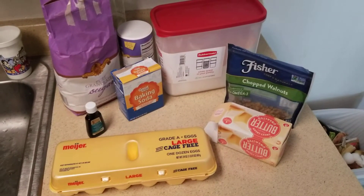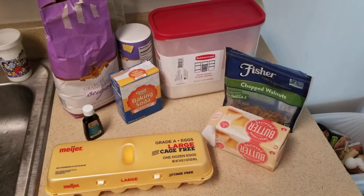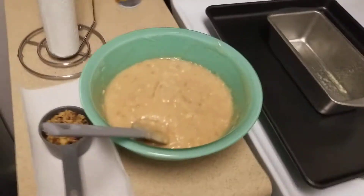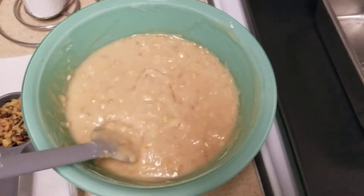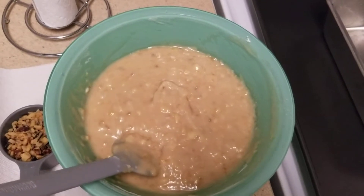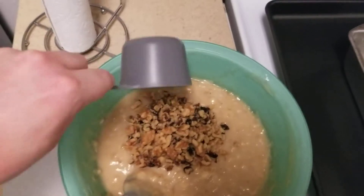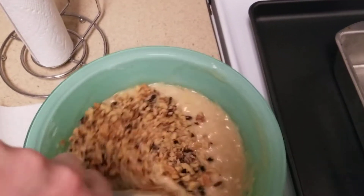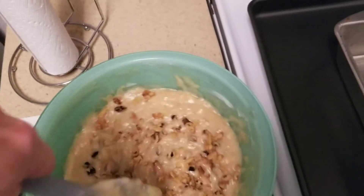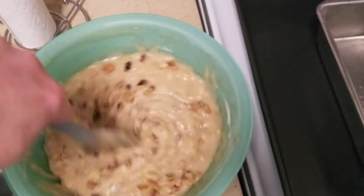When I mixed all of the ingredients together with the bananas, I added the flour in one third at a time so it's easier to mix, and the batter ends up looking like this. When I made my first loaf I thought something was missing, so I found a YouTube video from Crouton Cracker Jacks that recommended adding a half cup of walnuts at the very end. I stirred them all in, making sure everything was as evenly mixed as possible — again, everything is to your own liking.